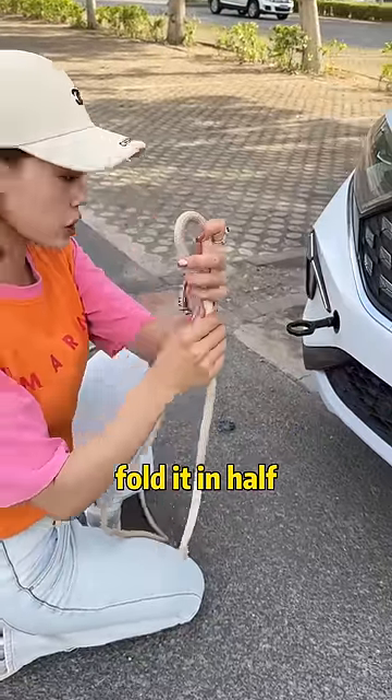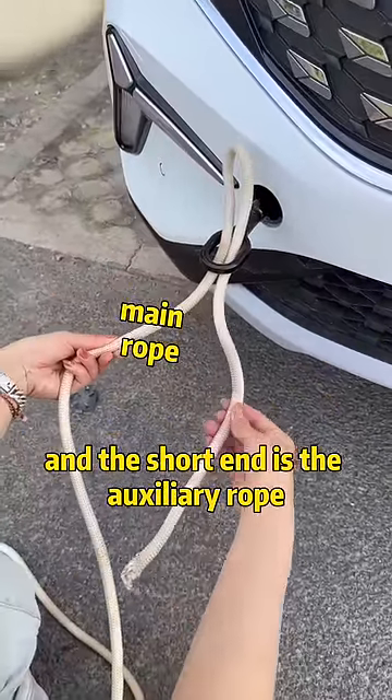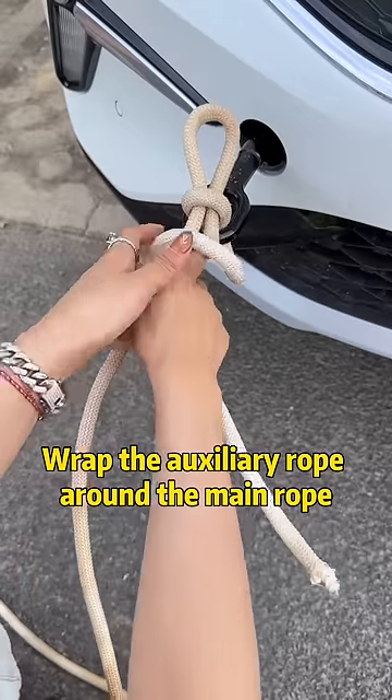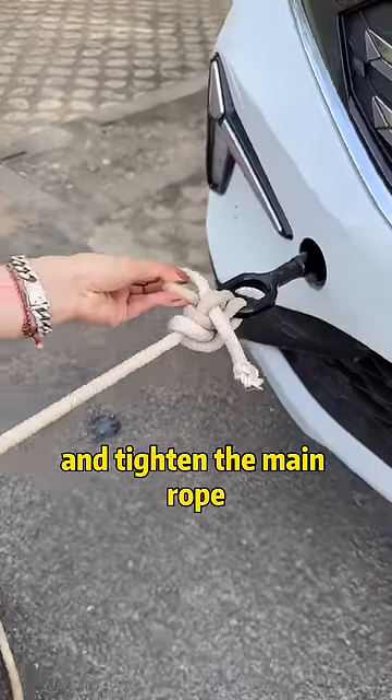Then take out the tow rope and fold it in half through the trailer hole. The long end is the main rope and the short end is the auxiliary rope. Draw the main rope from the loop. Wrap the auxiliary rope around the main rope, fold it in half, pass through the upper loop, and tighten the main rope.